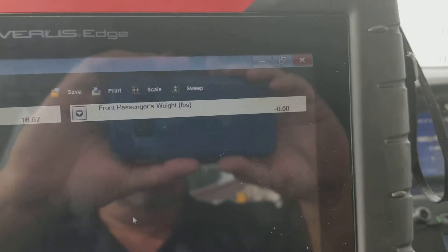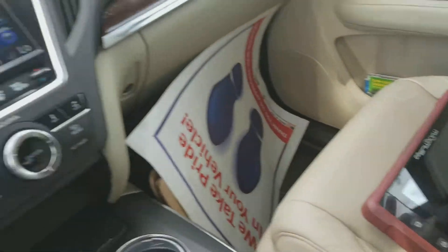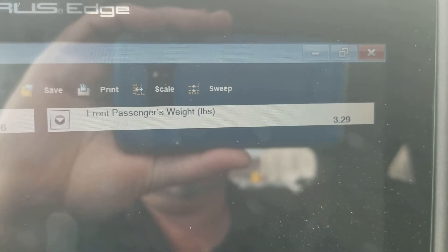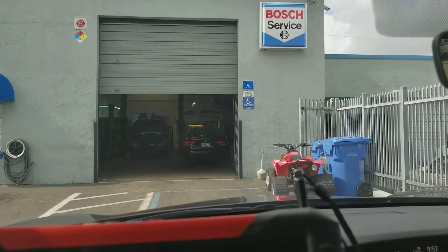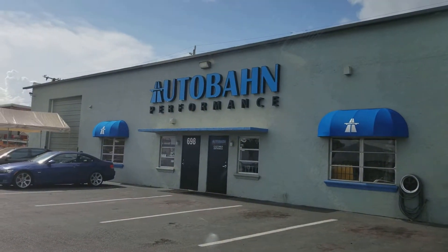The system in the seat is amazingly sensitive. This is about a three pound Matco scan tool, and when I sit it on the seat, the weight reads three and a half pounds — it's amazingly accurate. Thanks for watching our video today and check back later for more videos. Thank you.